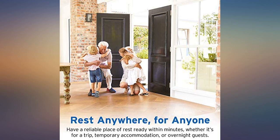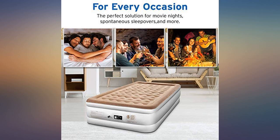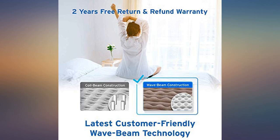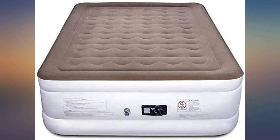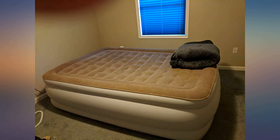Such a great product. I researched air mattresses for a long time. Having my grandma visiting for a long period of time, I really needed to find a very comfortable and easy-to-use mattress. Because it was for an elderly woman, this was so far an excellent choice.